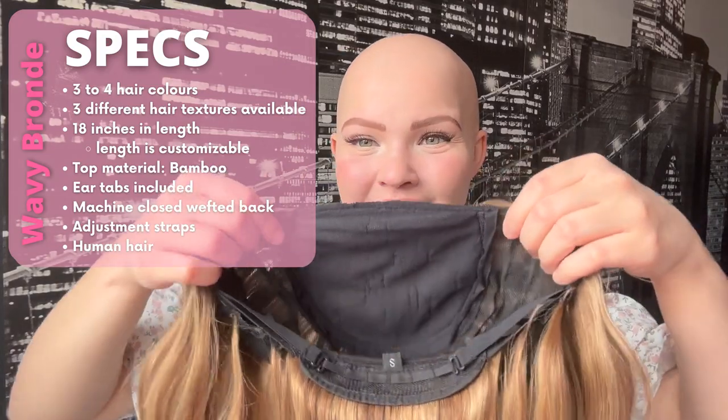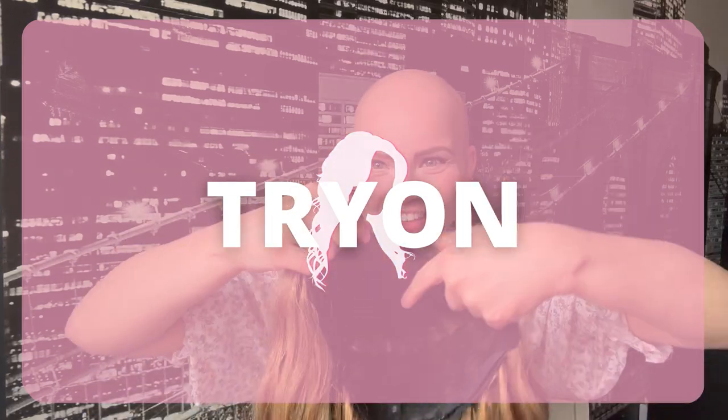For the cap construction, there's a soft bamboo material at the top, ear tabs to keep it secure, and a closed machine-wefted back with adjustment straps. This one is a small because I have a small head. One thing I'd recommend is adding bamboo material or even silicone on the ear tabs to make it more comfortable and help the wig grip the head better.